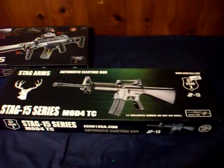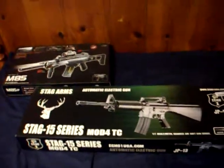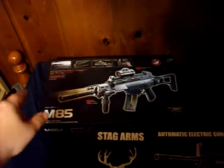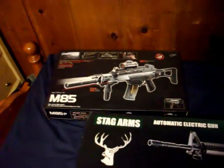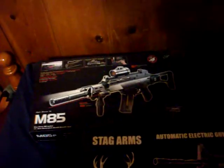Today I'll be doing a pseudo unboxing — pseudo because I've already opened it and had my fun with it. If you've seen my last video, I already did a video on the M85. It's a cheaper backyard quality, the little cheapo plastic-y ones. I paid $35 for that one at a yard sale.